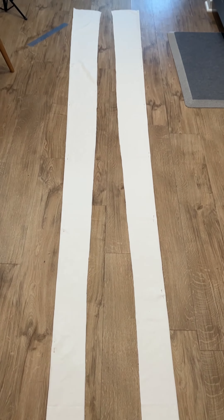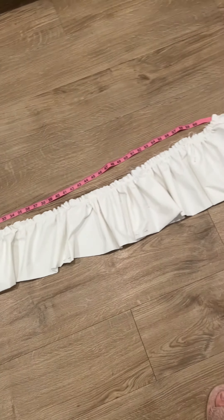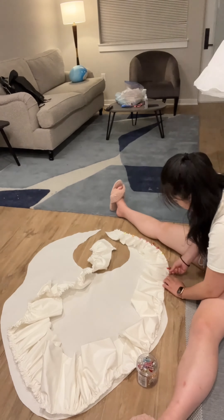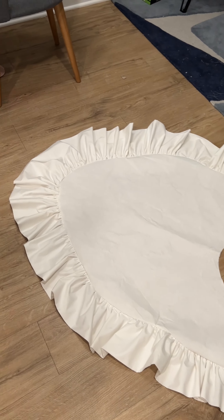And next were the ruffles. I gathered the stitches and then I made two strips of ruffles. I started pinning them down, then started clipping them to the actual fabric and sewed it all together. And finally we have this skirt!